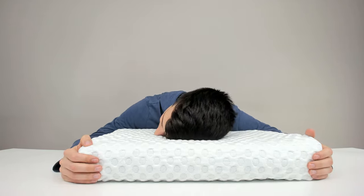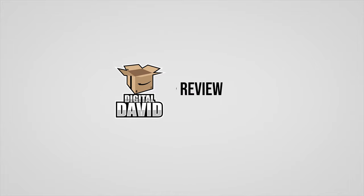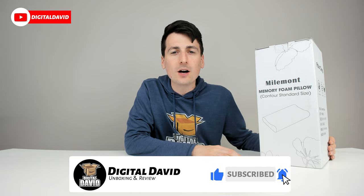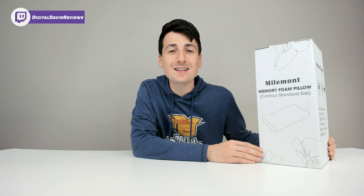So then we can just lay our head on the pillow. Hi everyone, Digital David here today. In this video, I'm gonna be unboxing and reviewing the Myomont Memory Foam pillow. They did send me this product to review, but any opinion expressed in this video is strictly my own.